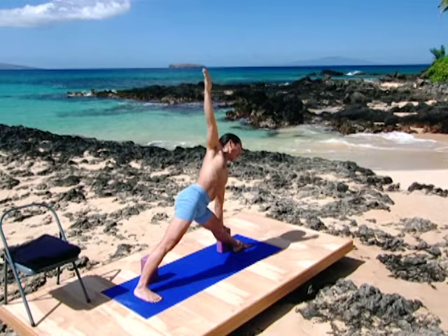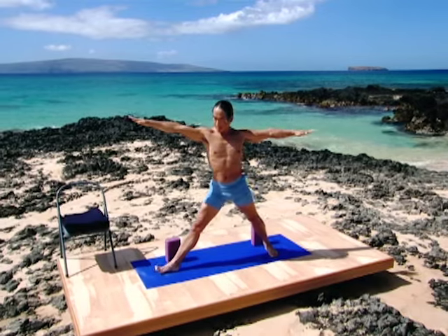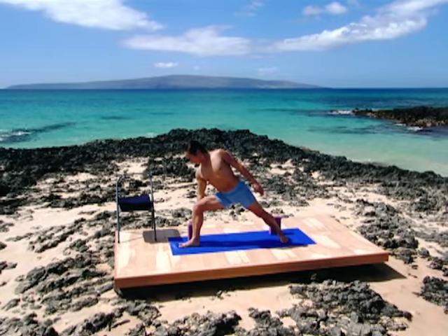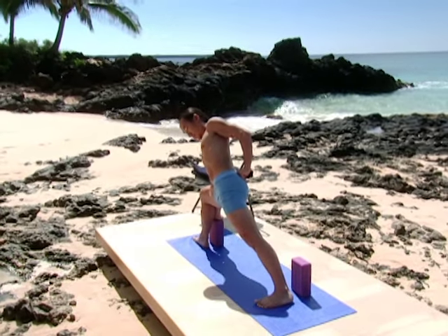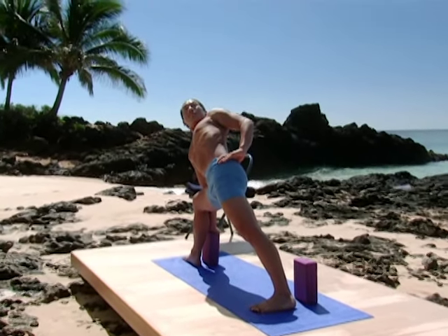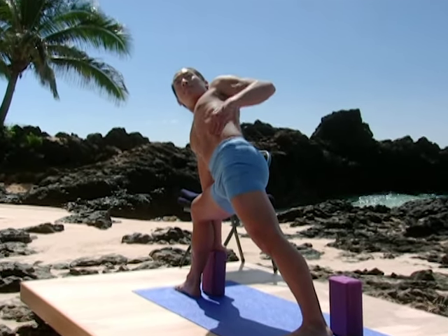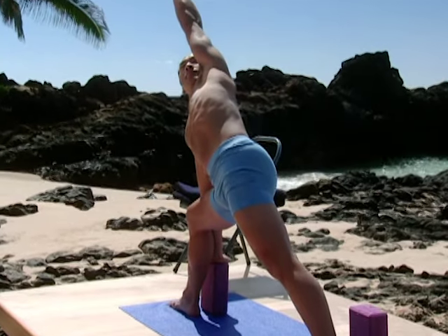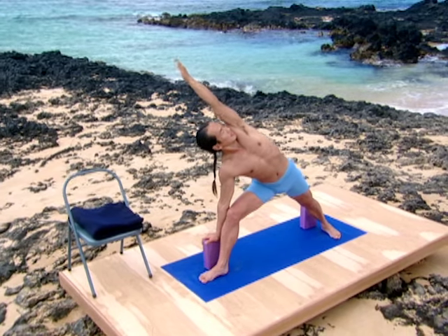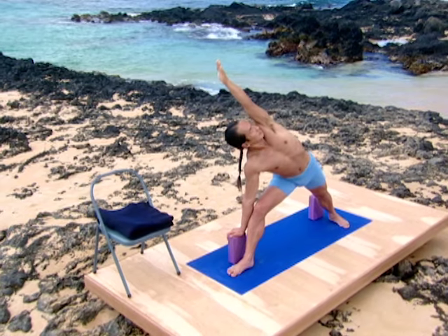Inhale and come back up. Turn your left foot in, right foot out for a side angle pose. Bend the front leg towards 90 degrees. Place the hand on the block. Left hand on the sacrum. Support the length of the spine. Open your chest. Press down into the block. Press down with your feet into the ground. Extend the spine and open your chest. Take your top arm over and elongate the bottom waist as you reach the top arm. Breathe. Inhale and come back up.